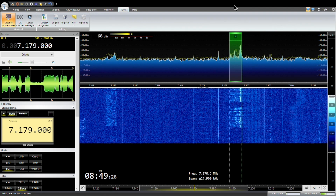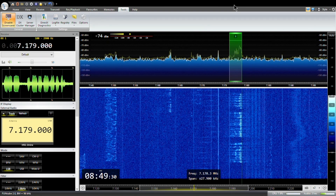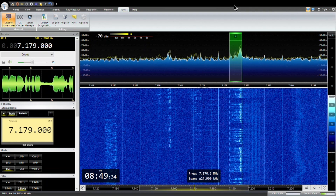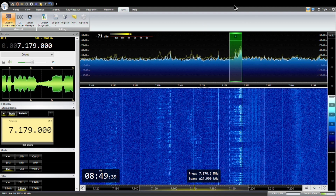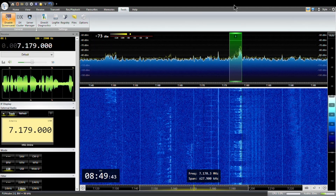Your signal report is 5x5, 5x6 — a little bit of QSB there on frequency. My transceiver here is the FT-991A and I'm running around 90 watts back to you at the present time. Roger roger, yeah thanks for that. The SDR receiver — I'm using a piece of software called SDR-radio, SDR-radio.com.